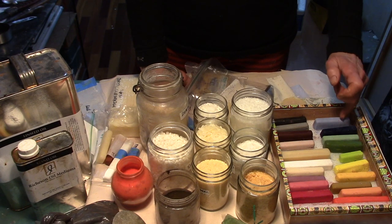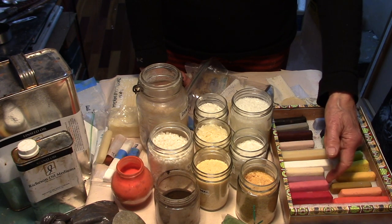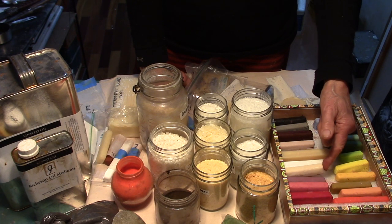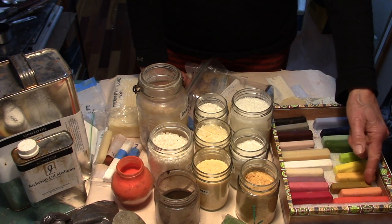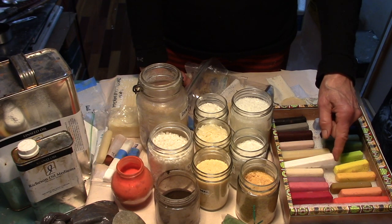I also made alizarin blue, alizarin blue and white with a little bit of azo red. This is azo red, azo red and white, azo red and white and alizarin blue. And this is white with a small amount of yellow ochre.